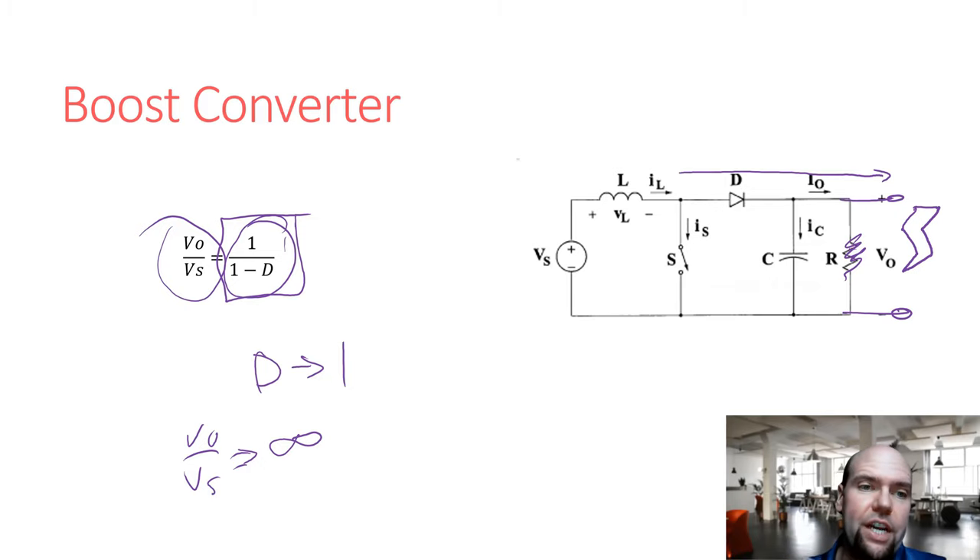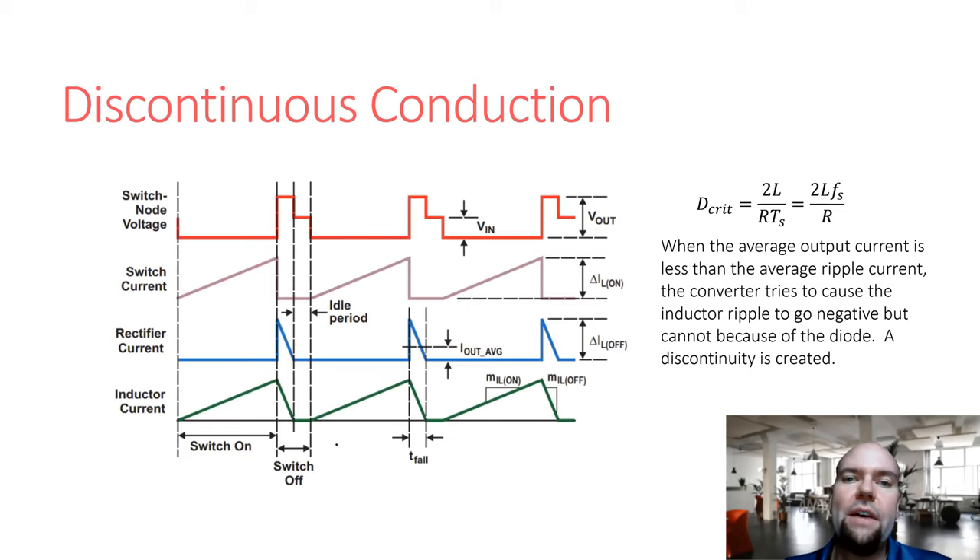As the duty cycle approaches 100%, the ratio of output to input approaches infinity. A 99% duty cycle means we're charging the inductor 99% of the time and only transferring energy to the output 1% of the time. When we have very high ratios, we're applying a small input voltage for a long time to charge the inductor, and all that stored energy is canceled out by a very large voltage for a very short time at the output when we switch.